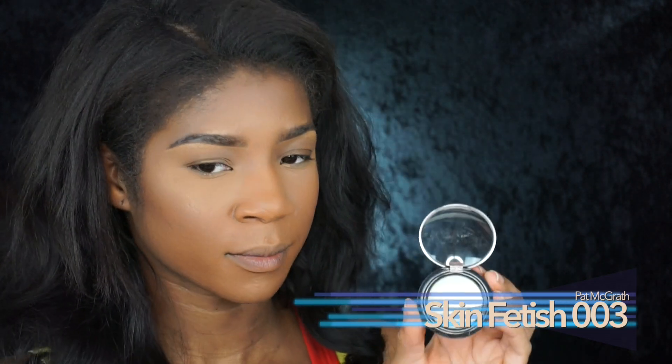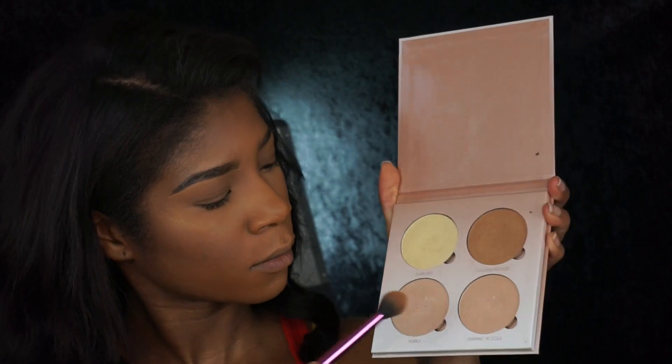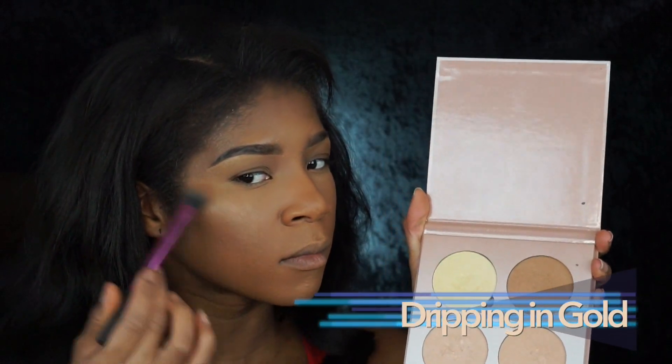Now I'm going to take this Skin Fetish from Pat McGrath — I'll warn you, I hate that brush, I just don't like it. But the highlighter is super bomb, I will say that. Going back to my trusty Real Techniques setting brush, I'm taking Dripping in Gold from Anastasia and applying that directly over top of the Skin Fetish.